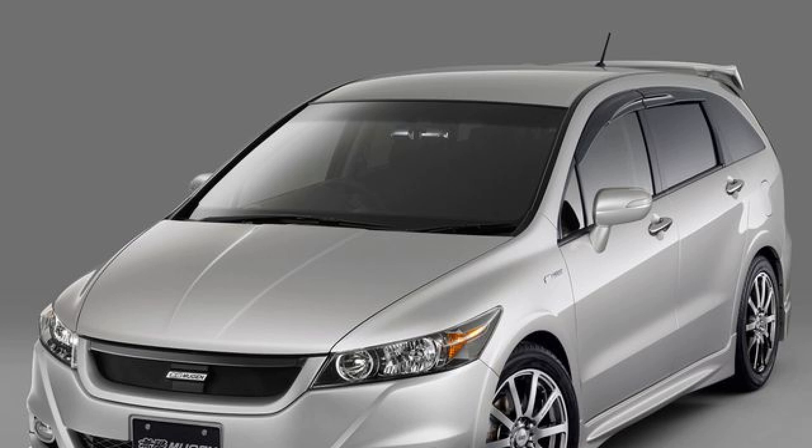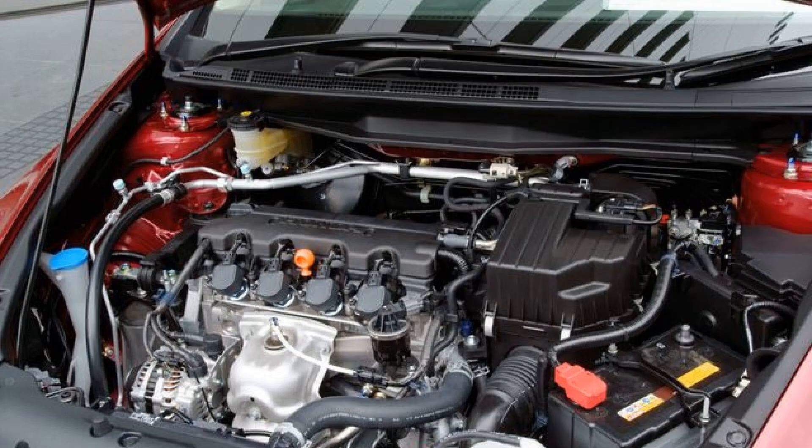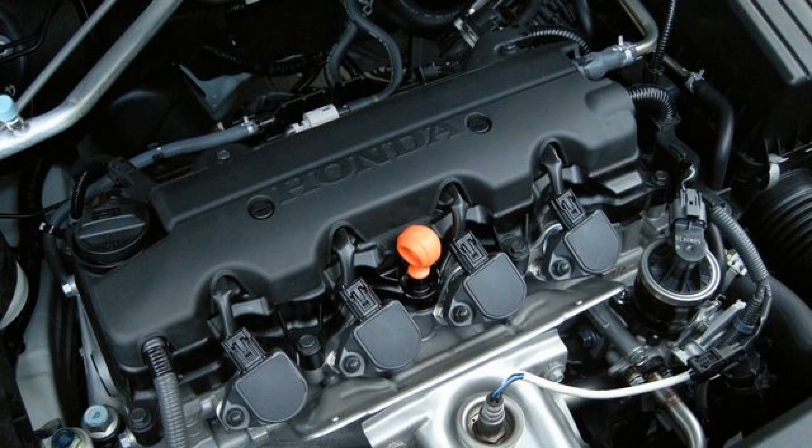Description and technical characteristics. In addition to increasing the stroke of the piston from 87.3mm to 96.9mm, the R20A engine received balancer shafts and a modified 3-mode intake manifold. The cylinder head is the same SOHC, with a single camshaft and 16 valves. There is a system of variable valve timing, i-VTEC.